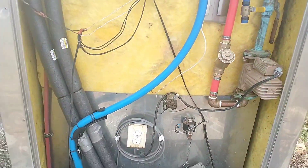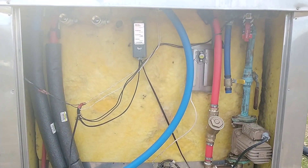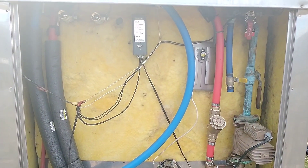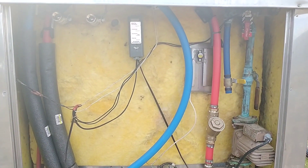I already kicked the pump on and it seems to circulate fine, no problem. So we're going to give this a try. If you want to go back to the part one video to see how we did the PEX and put it in the ground — and in the next video we'll be firing this up for the first time and see how it works. We'll see you later.